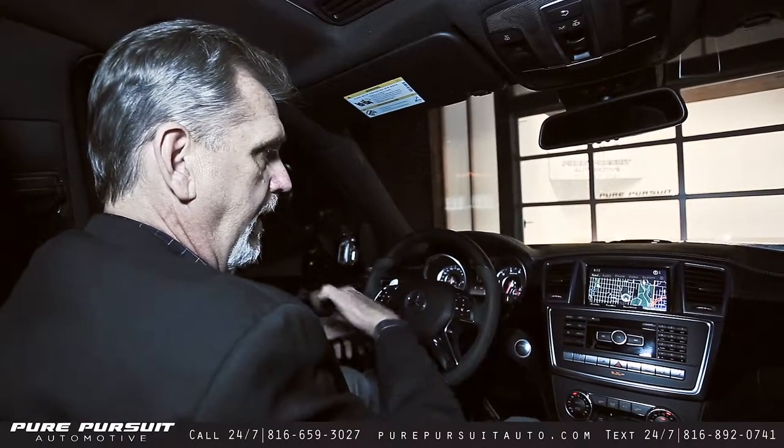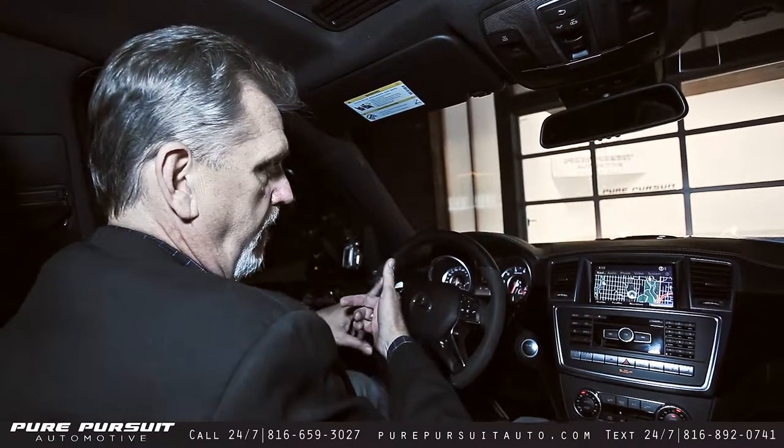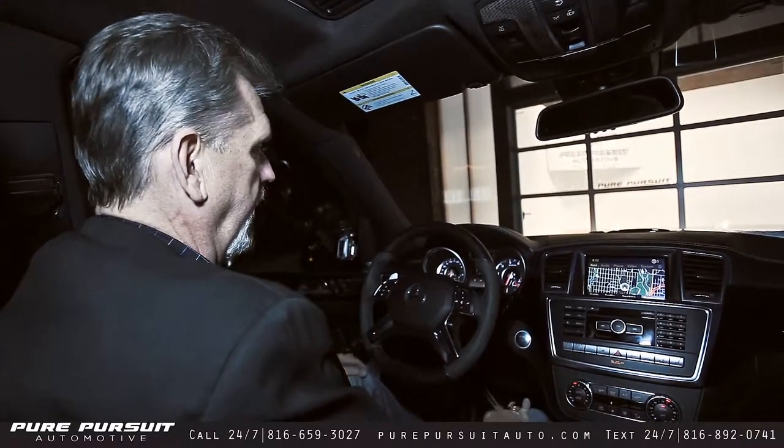We're going to go ahead and back out now and take it downtown just a little bit here on a couple of hills and a couple of straightaways. I'm going to show you a little bit about how it performs, and of course I'm going to talk a little bit about the shifter paddles here and just let you get a general look at the vehicle.